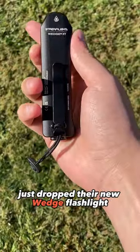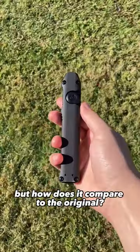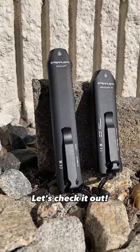Streamlight just dropped their new Wedge flashlight, the Wedge XT, but how does it compare to the original? Let's check it out.